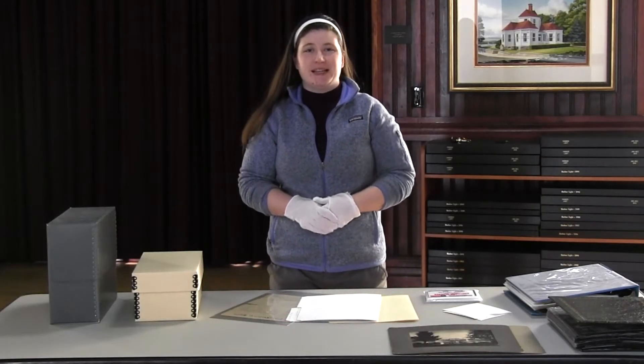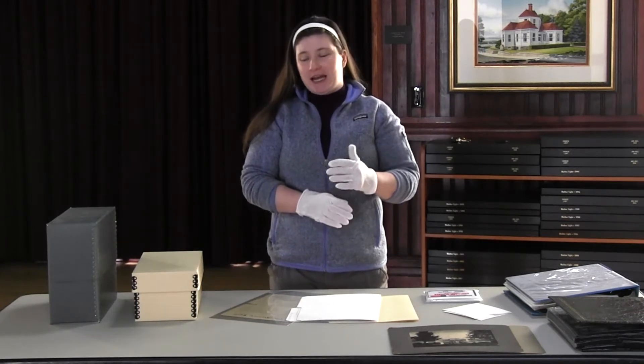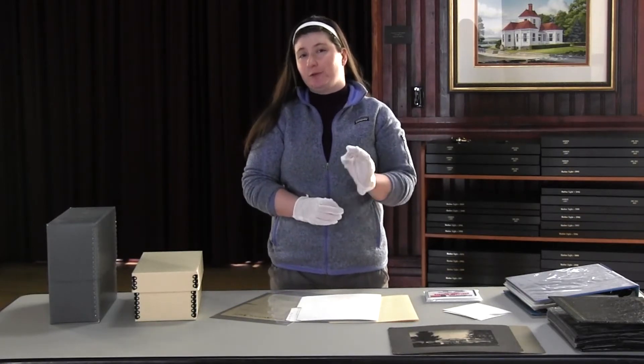Hello everybody, this is Beth Silak, coming to you from the Harbor Springs Area Historical Society. Today I wanted to do a brief introduction to preserving your family heirlooms, starting with photographs.